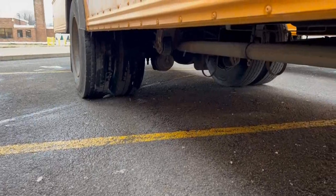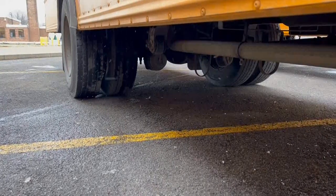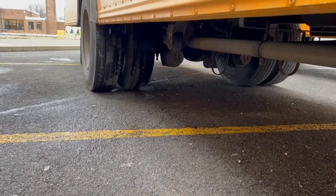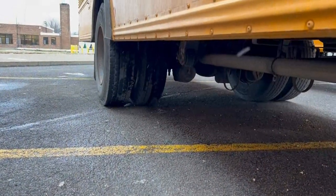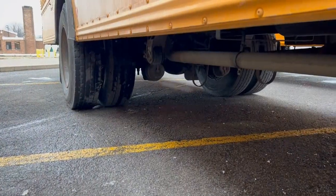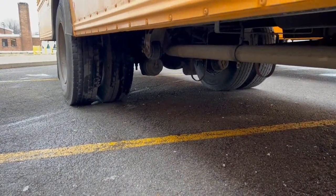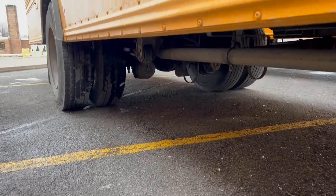This bus has drum brakes, and the drum brake should have no debris stuck within it. It has brake shoes, and on the brake shoes the brake pads themselves have a wear indicator. They can only be checked in the garage to see whether the pad is below the wear indicator. If it is, the bus should be taken out of service and the brakes changed.